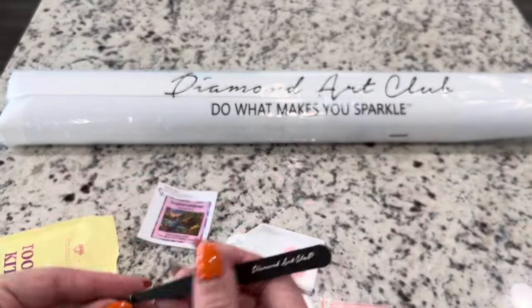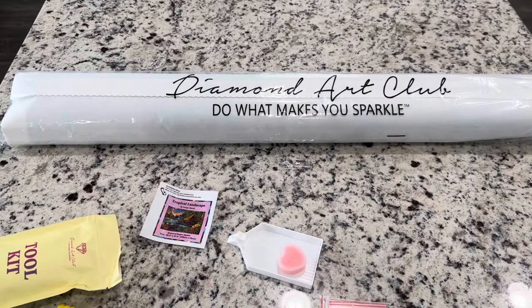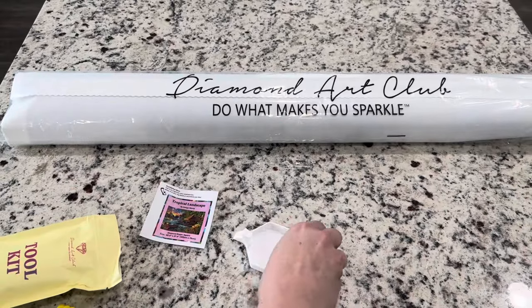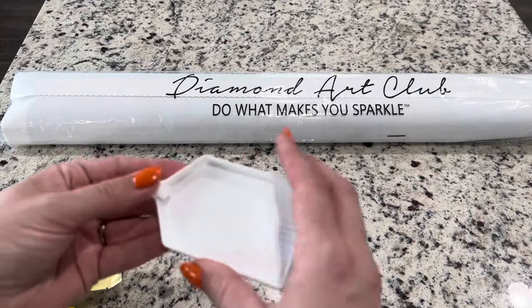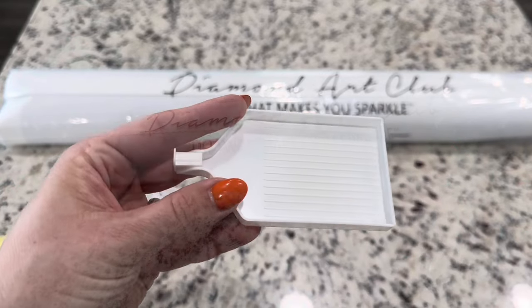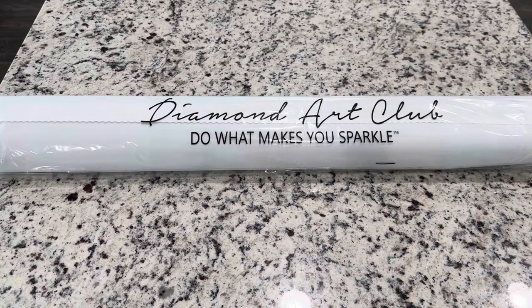You have your tweezers right here — they are branded and very sharp, so make sure you keep the little plastic piece on them. You've got your bag of baggies, your heart container with two slabs of wax, your tray and stopper, and then your canvas comes in a really nice dust bag that's going to keep it safe and clean.